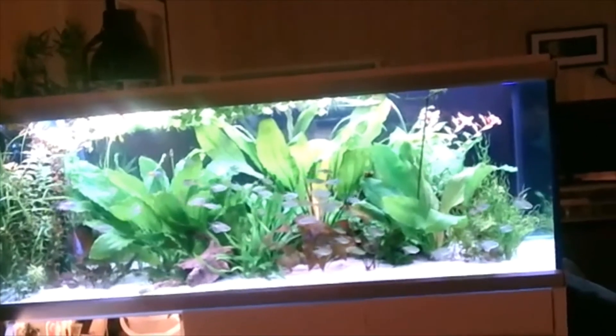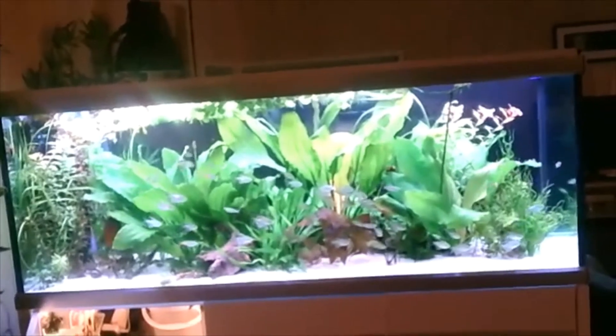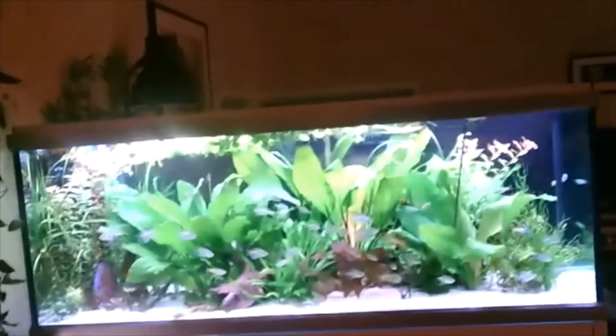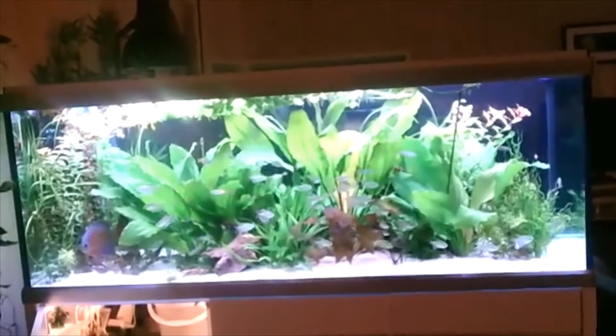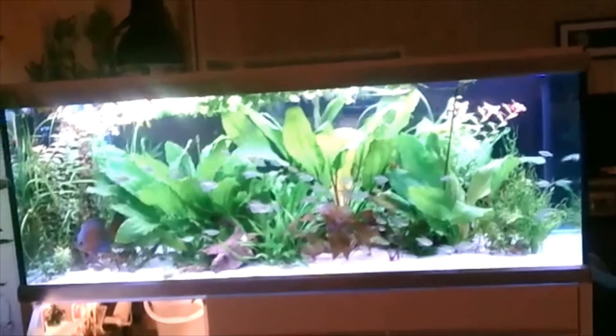The plants look incredibly healthy and strong. Lien used to have more fast-growing plants but found it too much maintenance. Now she keeps mainly easy plants that aren't very demanding, and she doesn't run any CO2 — just fertilizer, some trimming, and cleaning the glass every weekend. Sometimes she loses track of time and spends an hour or two in the tank, but she enjoys it — it's a labor of love.